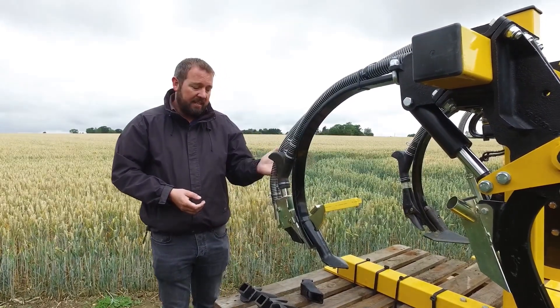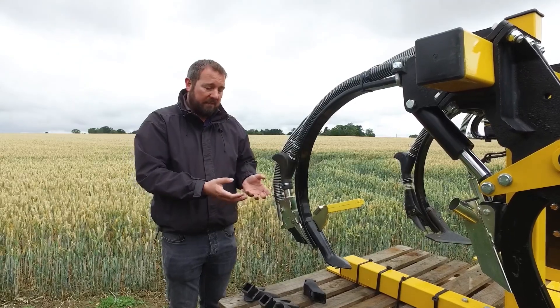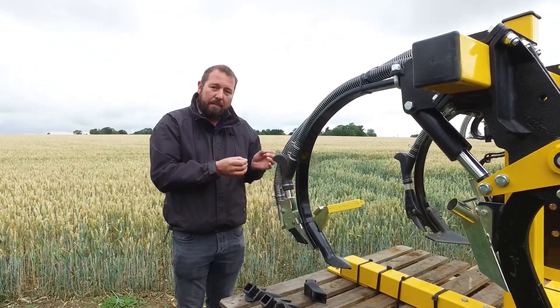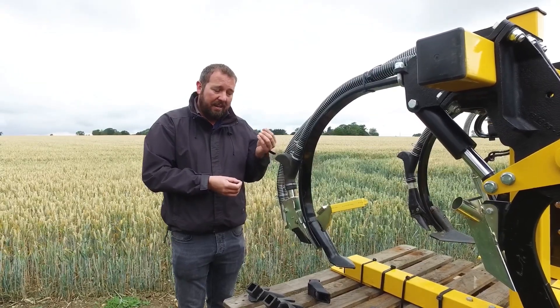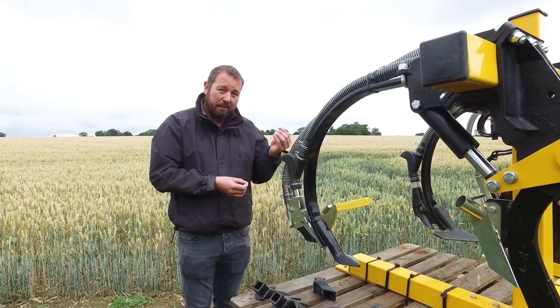So it's very easy to adapt the drill and to place fertiliser at the point of seeding, giving you an ability to reduce the application rate of fertilisers and give a good kick start to the crops that you are allowed to place fertiliser with.